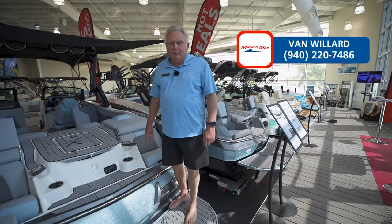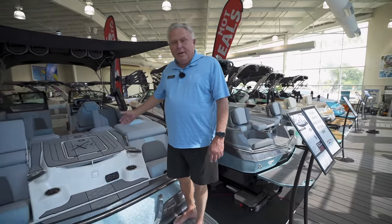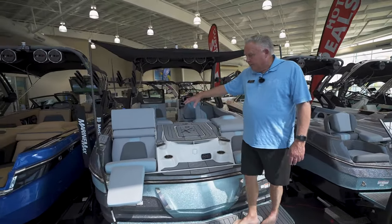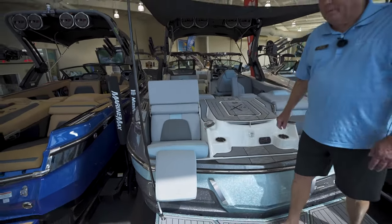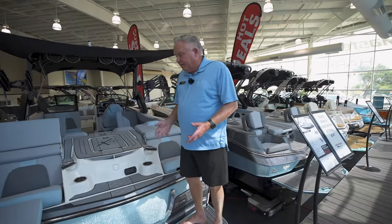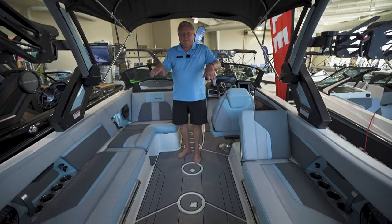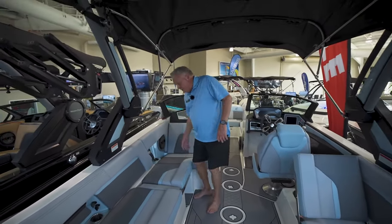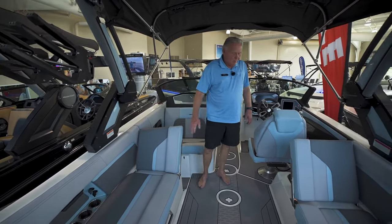Hello, my name is Van and I'm with MarineMax in Lewisville, Texas. Today we're going to talk about the X24. The rear seating is very popular, and it has an extended leg rest on the back which gives it very comfortable seating. Inside the cockpit, we have a large amount of U-shaped seating — there's a lounger here, and you can also turn it into a rear-facing seat in a very easy process.